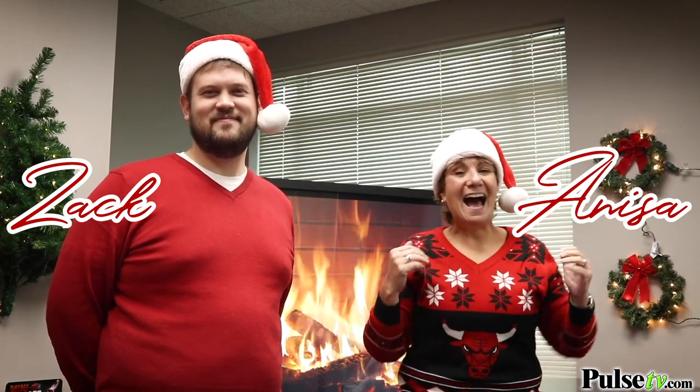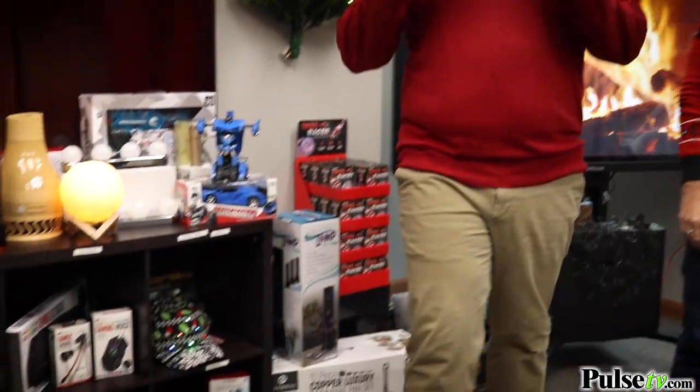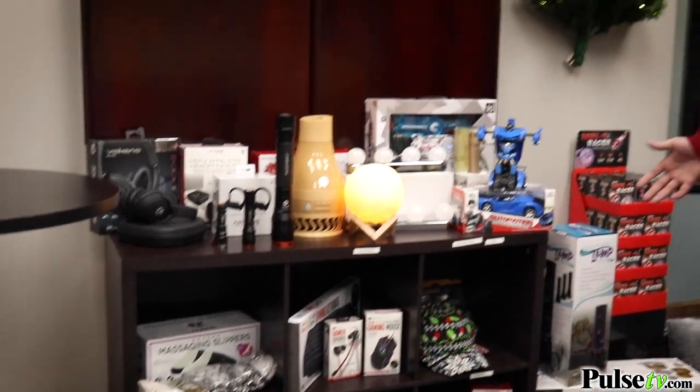Hey, it's Anissa and Zach, and welcome to our 2019 Holiday Edition video! We're so excited — we've got all kinds of deals for you today. We have stuff for everybody; we are your one-stop shop for everybody on your holiday gift-giving list. Look at all this stuff we've got. We're not gonna be able to get through everything — we've got more products coming in, some of this stuff isn't even up on the website yet, but it will be real soon.